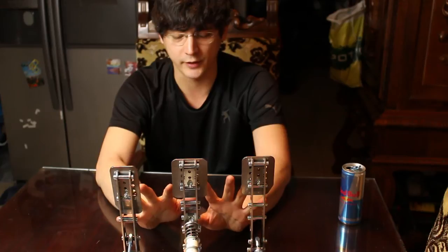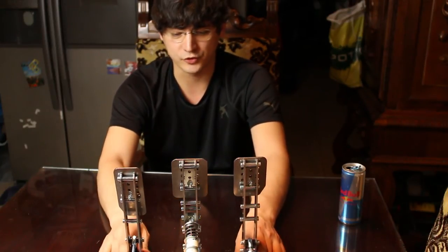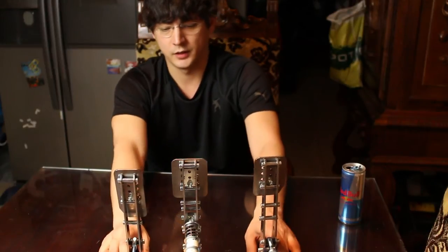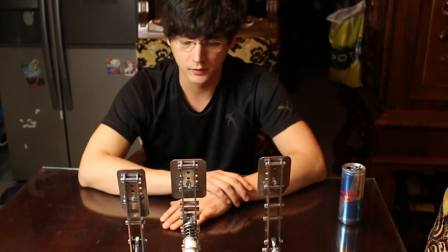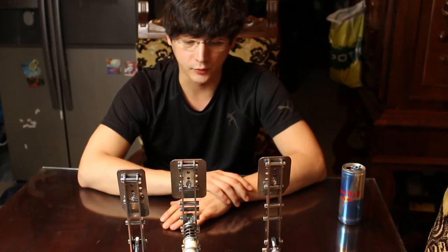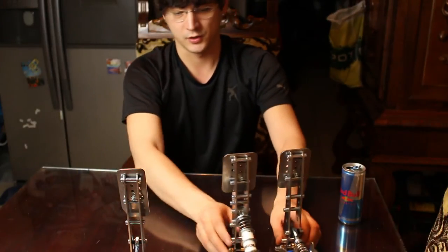I'm sure they work fine and I'll test it out as soon as I can — unfortunately that won't be too soon. In sim racing garage's review, the guy said the main con is the price. I beg to differ — there are some other cons I want to get to.